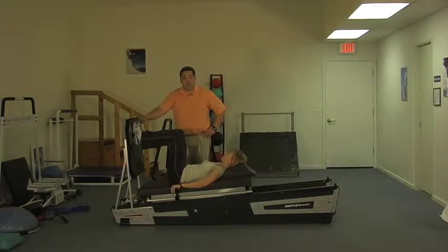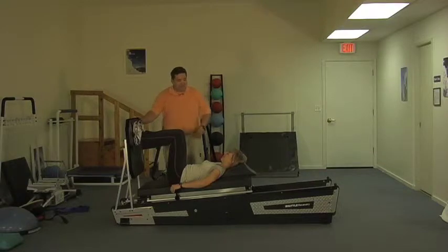We changed models once again. We've got no shortage of healthy athletic PTs. This is Siri Berg, PT. Thanks again for the help. She's going to help us demonstrate both the way we can use this to do some plyometrics as well as some eccentric loading for the lower body.